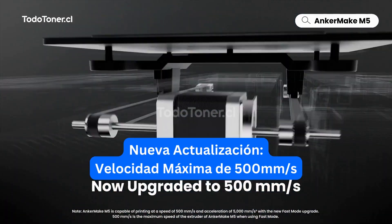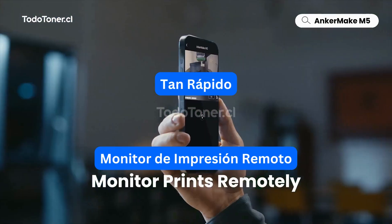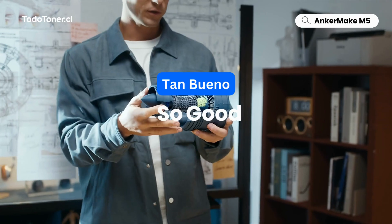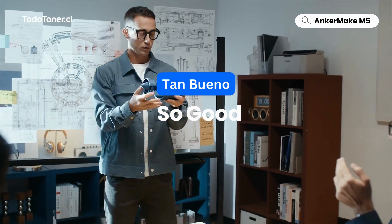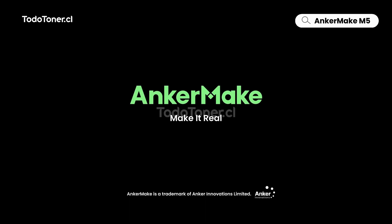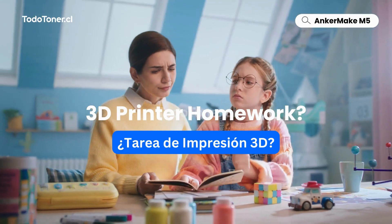Experience the new top speed in fast mode, and you can monitor prints remotely. It's so fast, and so good, for any demanding projects. Anchormake, make it real.